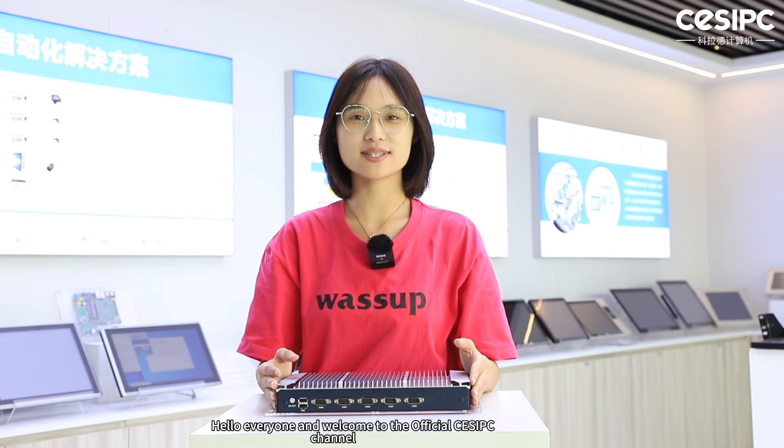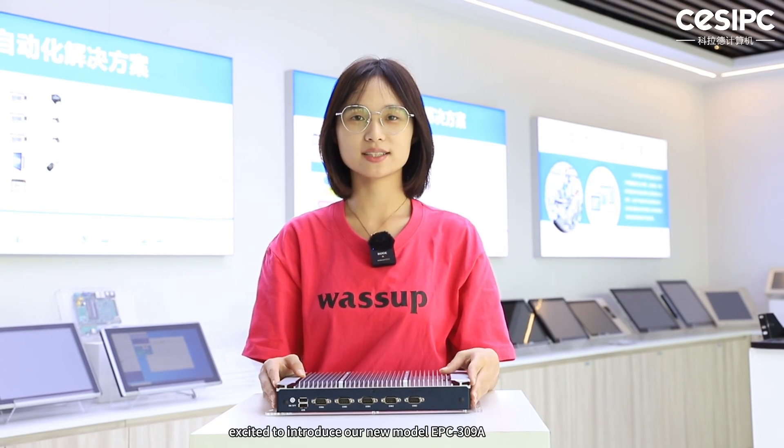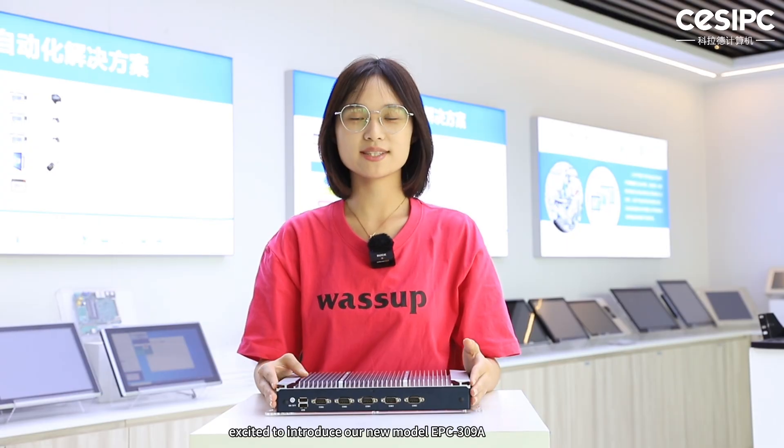Hello everyone and welcome to the OfficeSPC channel. Today we are excited to introduce our new model EPC309A.